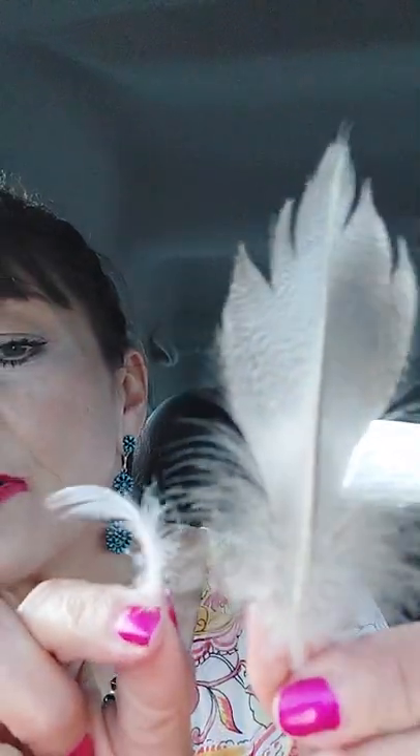Here's a little baby one. Little baby one. Compared to this larger feather, you can see how much smaller that is. Really gorgeous.